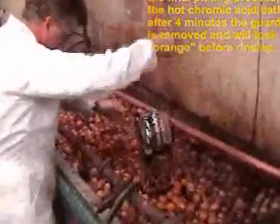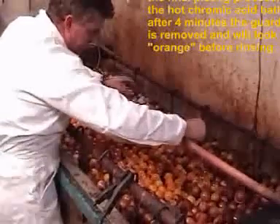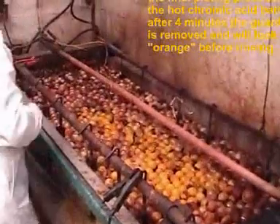The guard now spends 4 minutes in the chromic acid bath and would look orange when removed. Once rinsed, the guard will have finished all the plating processes and have the bright, shiny chrome look to it.